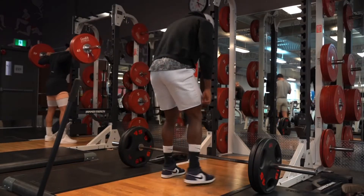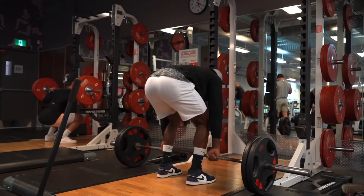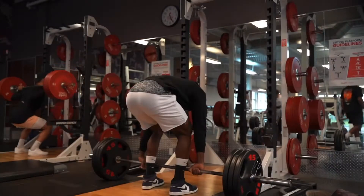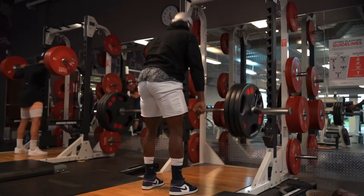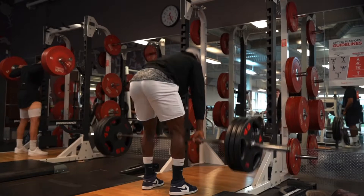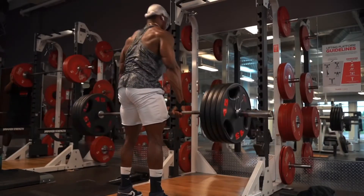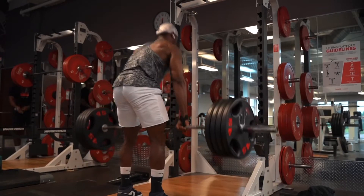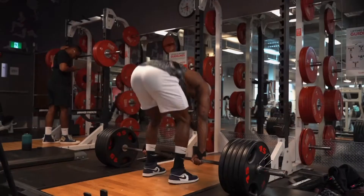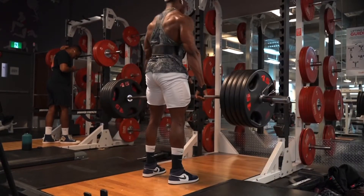Today I'm gonna be putting you guys in my back workout. I started with two plates for warm up, did a couple reps, then about 12 to 15 reps at 315 pounds. After that I went to four plates, 405, and did about 10 to 12 reps.